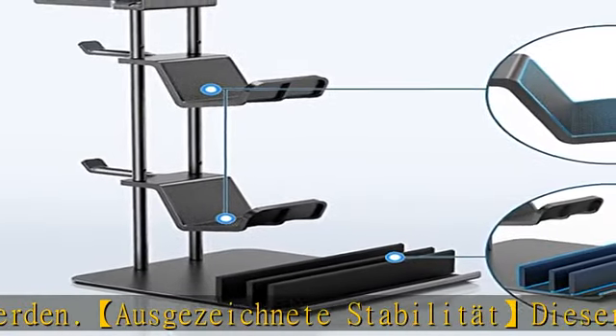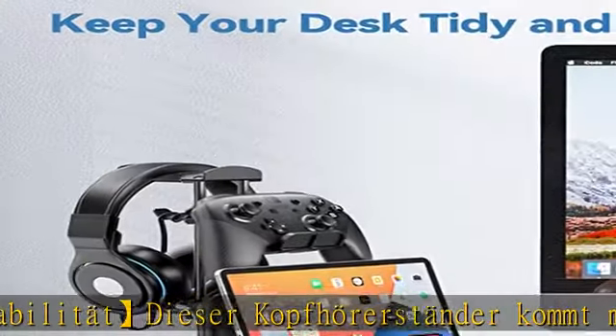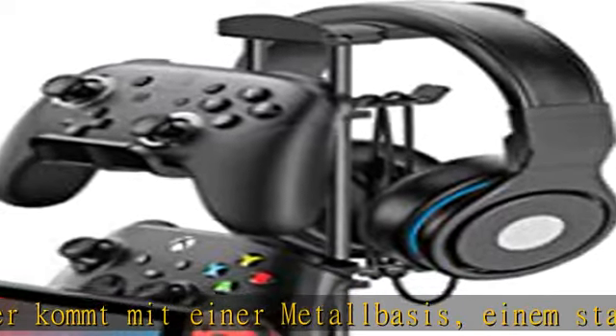Um ein Bruschen zu verhindern und ihr elektronisches Gerät gut zu schützen. Der Kopfhörerhalter hat eine Höhe von 11,2 Zoll, eine Länge von 6,7 Zoll und eine Breite von 5,9 Zoll.